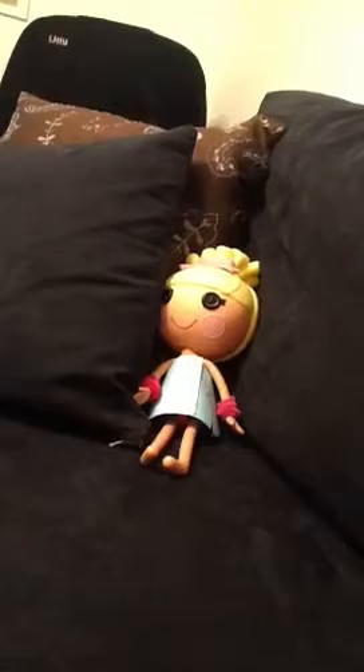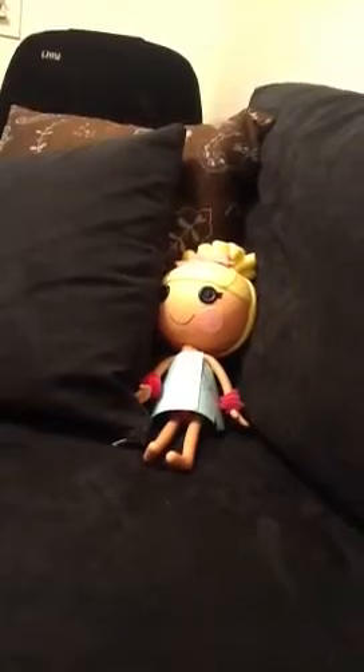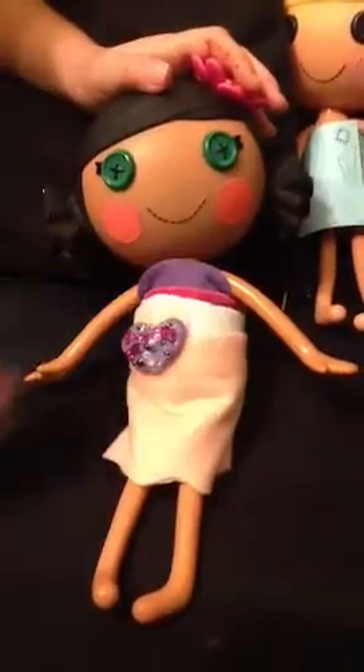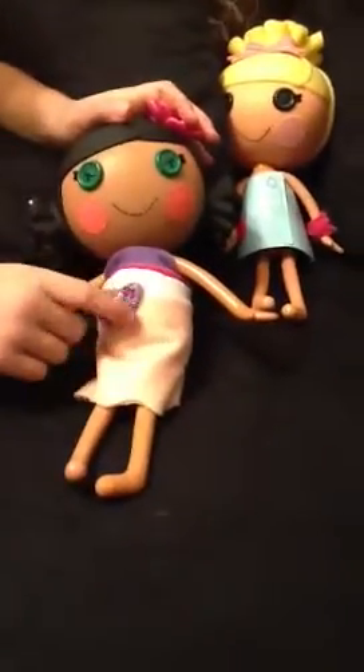Now I'm going to show you the dressing room for Mingle Cheeky Weeky. She has pink fabric, like two hearts collapsing on each other, white fabric and purple fabric, and then she has like a pink pipe cleaner, and she has a bunch of beads on it. It looks cool, I like that, it's like a cool design.